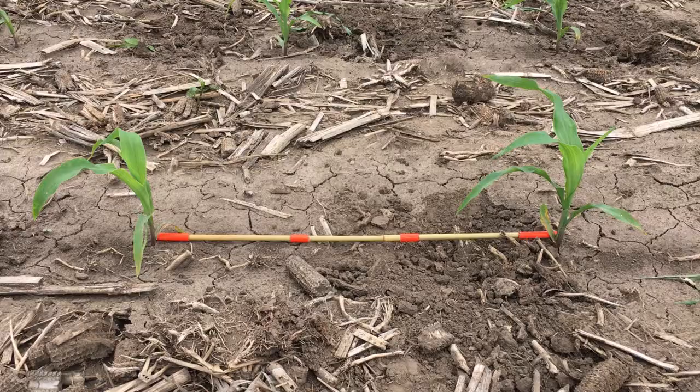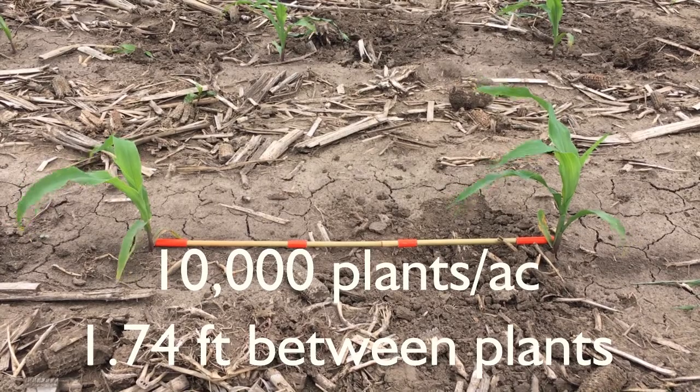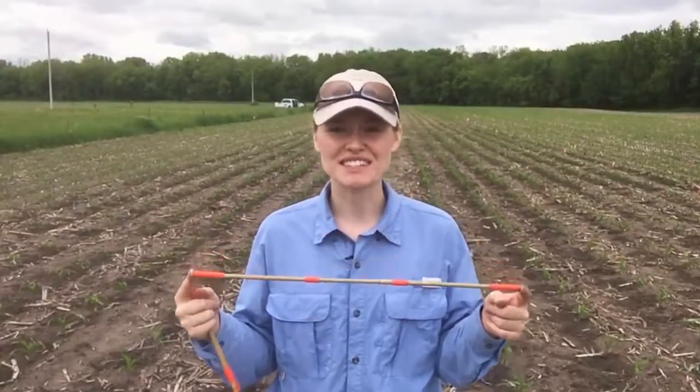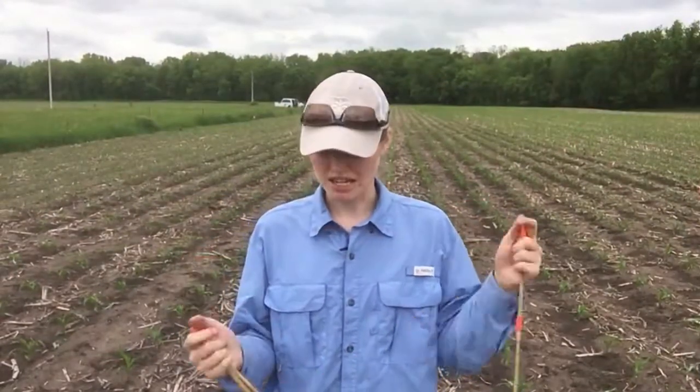If you're wondering what these sticks are, these are our reference sticks that we use to go through the field and make sure that our spacing looks about right. So at our 30-inch row spacings, the 10,000 per acre, there should be this much distance between plants, which is a lot. Seeing plots thinned down to this density is kind of fun to look at, but this is what our low population is.